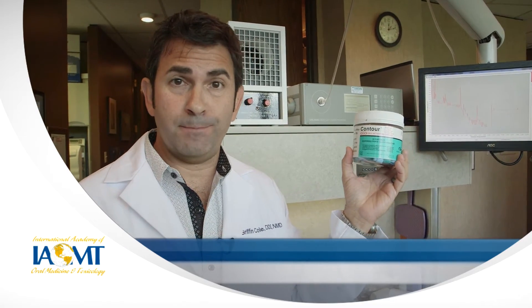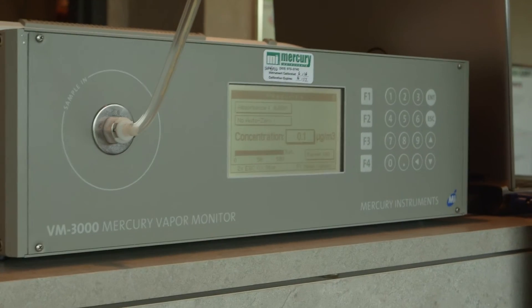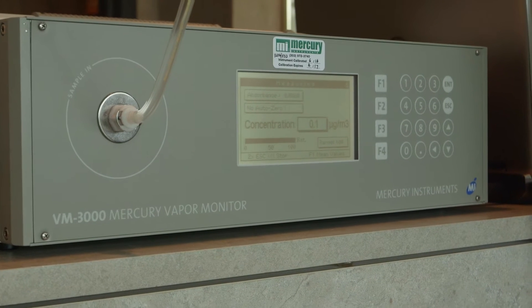And to do that, I want to introduce the expert. Hello, I'm Alex Hummel with Mercury Instruments USA. We specialize in mercury-specific testing equipment. Today we brought the Mercury Instruments VM3000 mercury vapor analyzer, which is designed to measure elemental mercury in the atmosphere. It's a very sensitive instrument — it measures down to 0.1 micrograms per cubic meter.